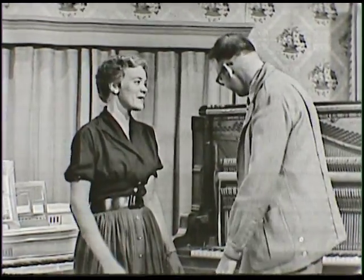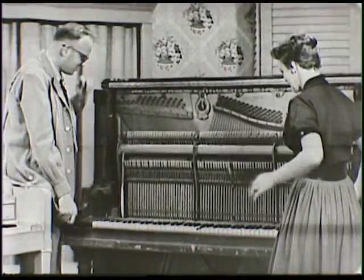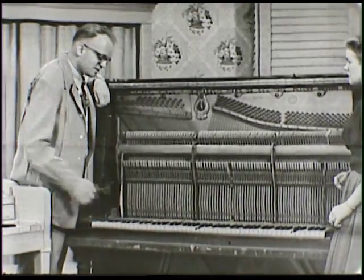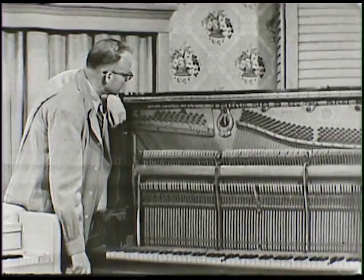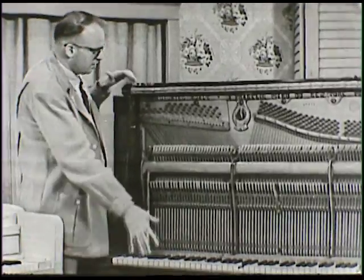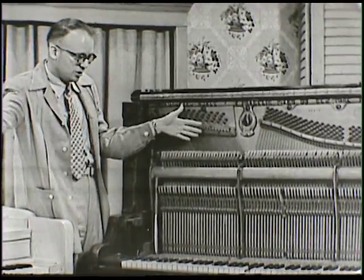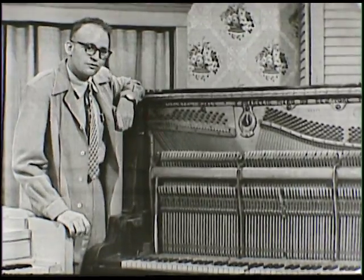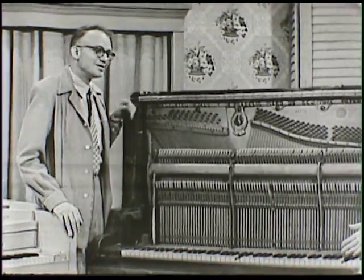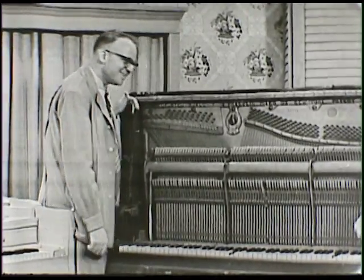Wait a minute — there's another piano over here that's all taken apart so we can see the inside. Let's stop and start over with that one. This is what you'd call an old-fashioned upright piano — they don't really make these anymore. They were very popular many years ago because they're smaller and can easily be put in a corner. We've pulled the front panel off so we can see inside.